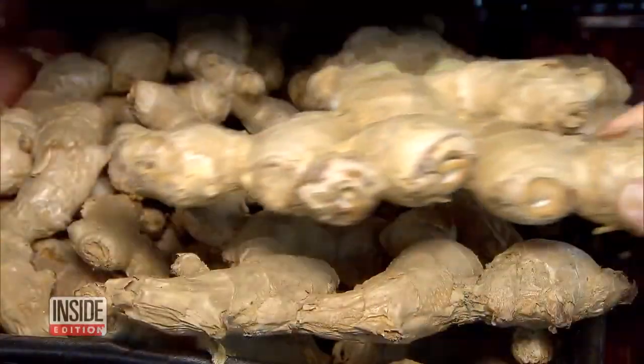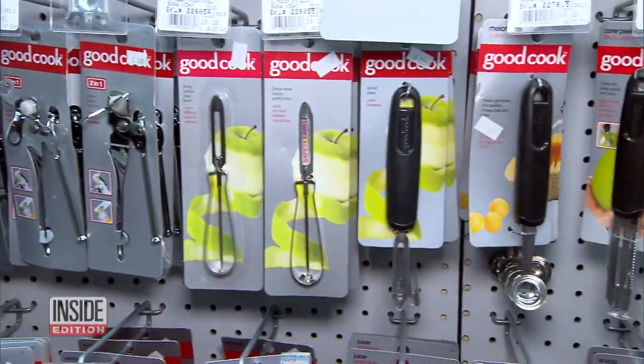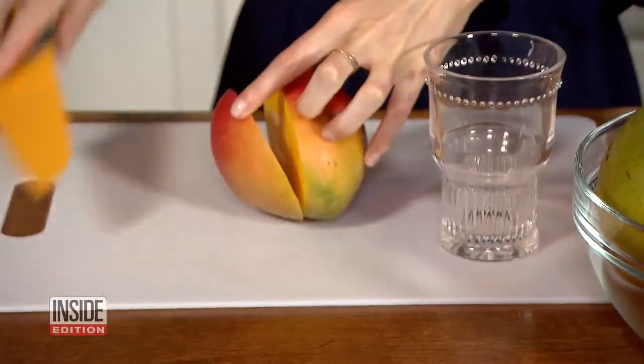You can peel anything without the need for fancy kitchen tools. Chef Ashton Keefe uses a glass to peel a mango. Who knew?